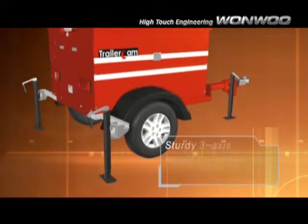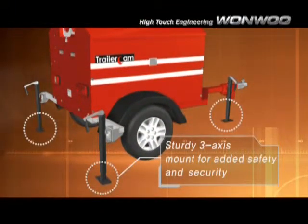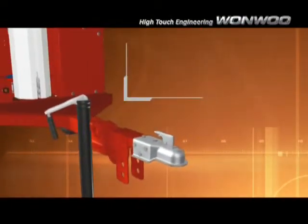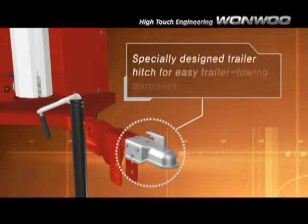The heavy-duty 3-axis mount safely supports the Trailer Cam during operation and transportation. The hauling loop is specially designed to be user-friendly for trailer towing purposes.